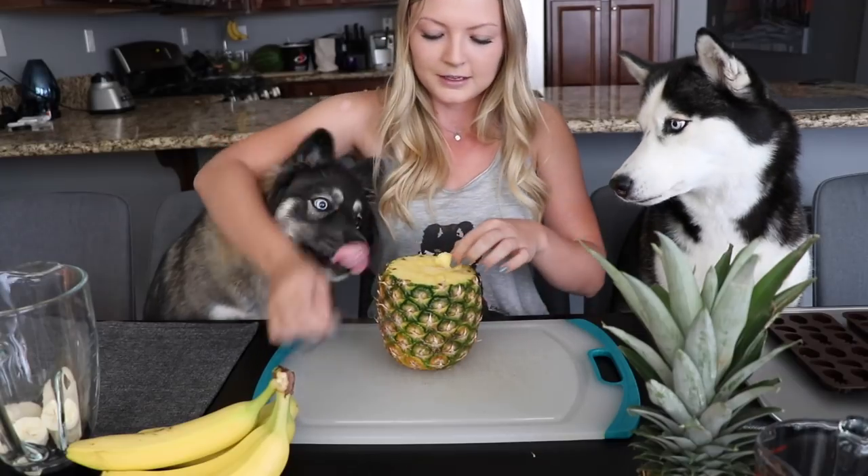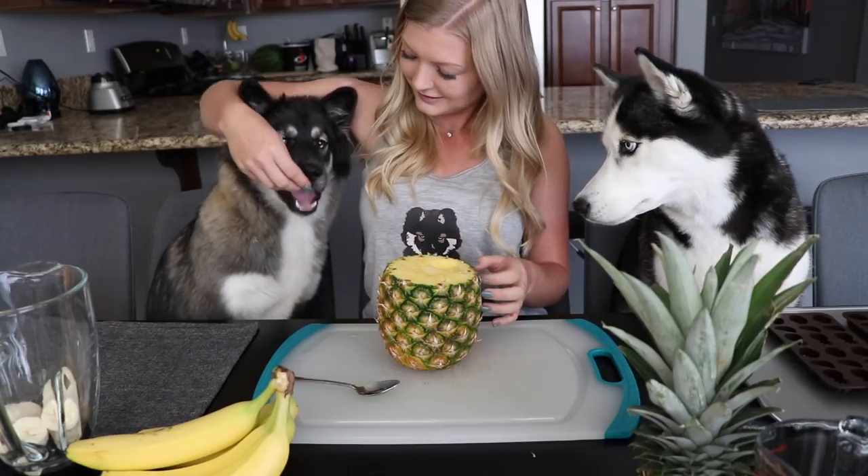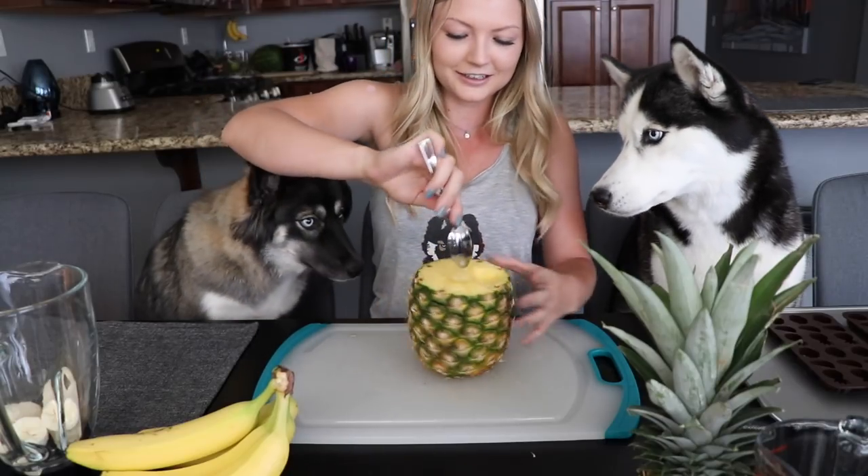You guys want to try pineapple? They've never had pineapple, so let's see if they like it. Want to try it? Good girl. Looks like Kakoa likes it.